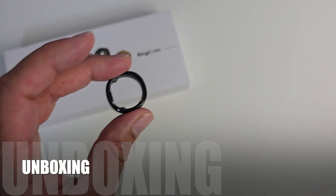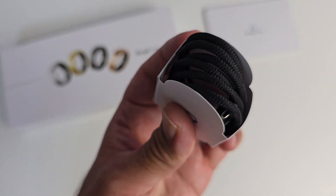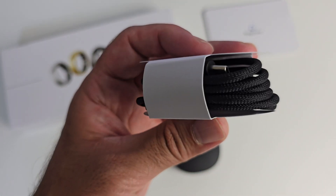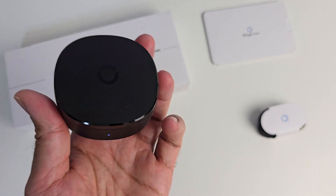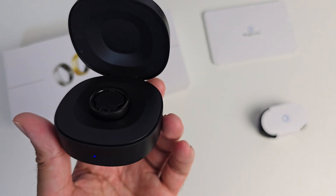Let me quickly show you what you get inside the box. So we've got paperwork, user manual, a high quality braided USB Type-C to Type-C cable, and a smart charging case — you simply dock the ring inside to charge it up.